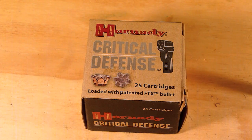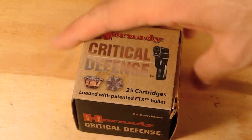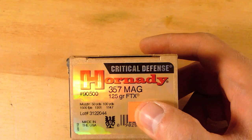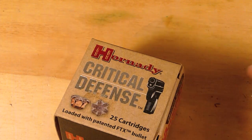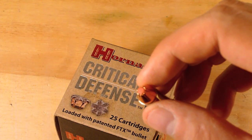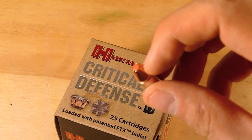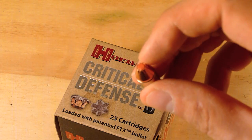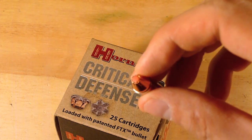Those were a few shots of me shooting Hornady's Critical Defense, chambered in .357 Magnum. It is a 125-grain bullet featuring Hornady's FTX bullet — that red piece of plastic or rubber that sits in the hollow point cavity of the bullet. This makes sure the bullet does not get clogged with denim or anything when it penetrates, and ensures better chances of expansion.